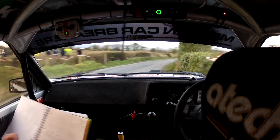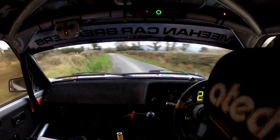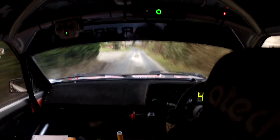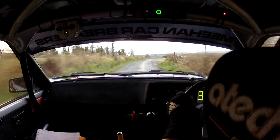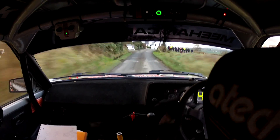40, 5 left. 50, flat 2 right. 100, slippy. 3 left minus, don't cut, slippy, watch it. 60, 2 left. 100, turn slippy short. 6 left, slippy short. 6 left.